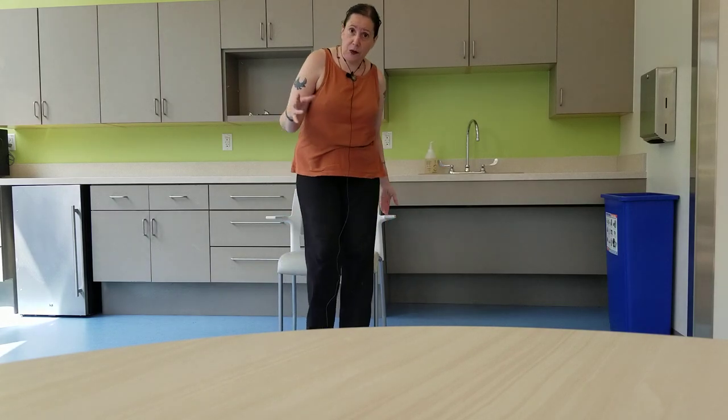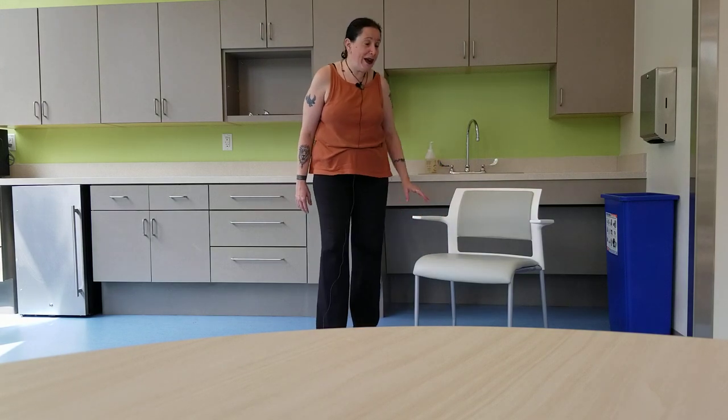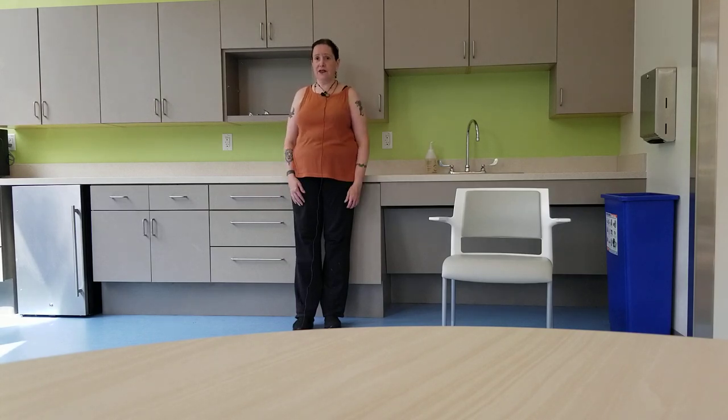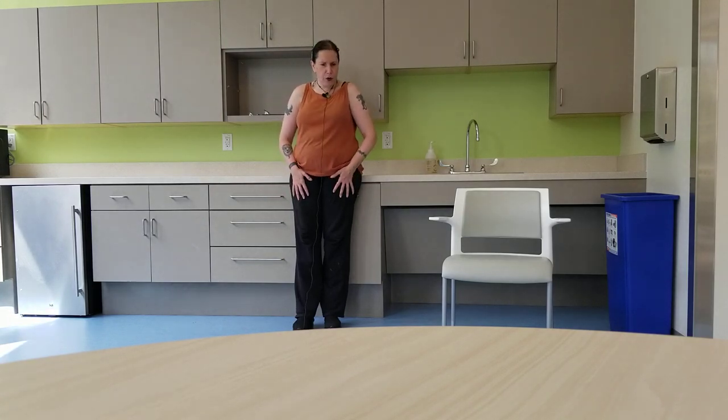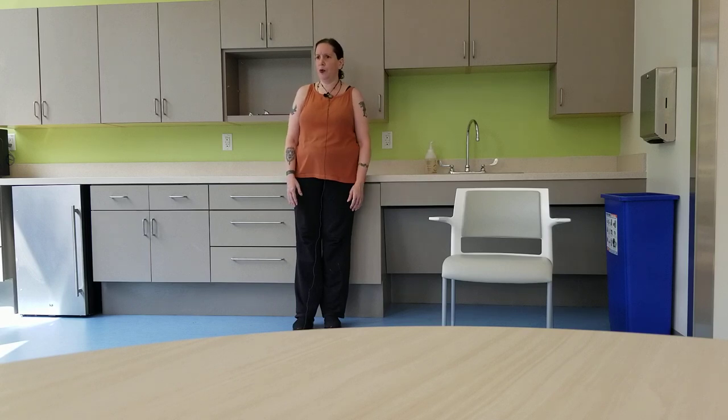I'm going to do the rest of these standing, but these are all exercises you can do seated or lying on your back — you do not have to do any of these standing up. Remember also, you don't have to do all of these exercises, just do the ones that feel right to you. This next one is called the Wayne Cook posture. This is good for a lot of things — it's a good de-stressor and I think she said it's good for people who have different disorders because it can help with lowering stress levels, particularly people who have dyslexia.